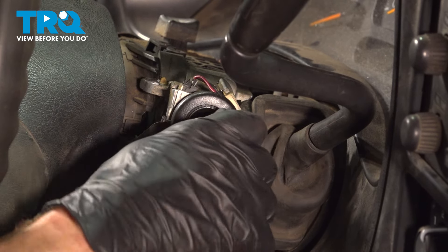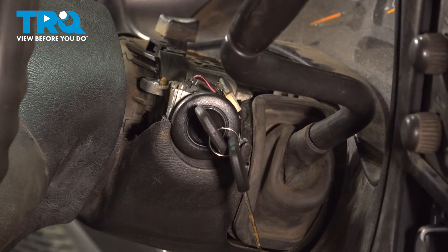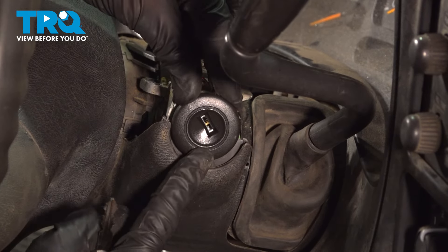Continue on pressing it in as far as you can by hand. We'll cycle the key a couple times — all the way off, start, all the way off. Double check to make sure it's completely secured.